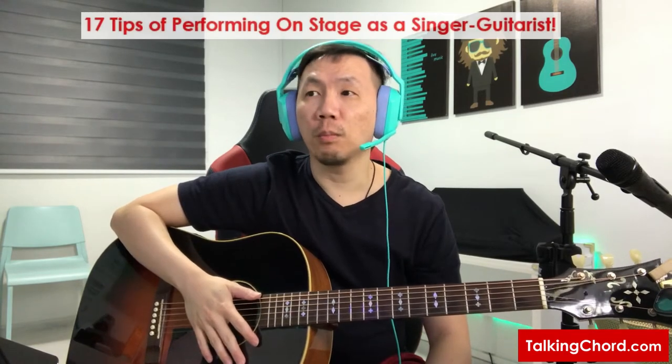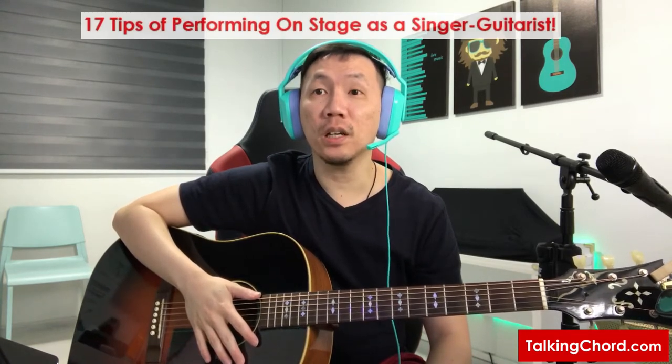Hello, I'm Rainer. Welcome back to another video of Rainer's Guitar Digest. Today I'm going to share with you all some great tips for performing on stage as a singer guitarist.